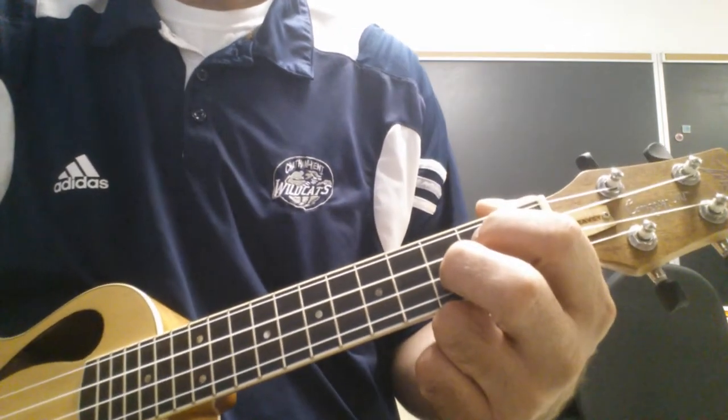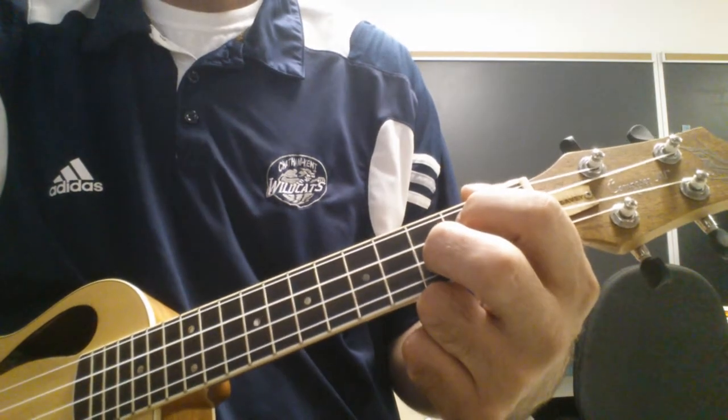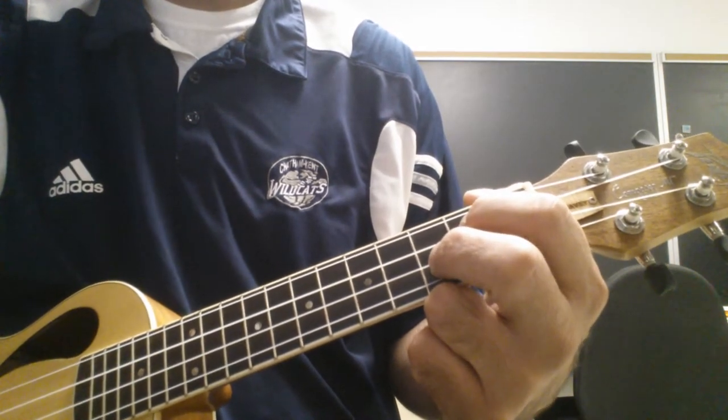Hi everyone. Today I want to show you the chords for Pachelbel's Canon. It's normally in the key of D, but we don't know some of those chords, so we're gonna play it in the key of C.